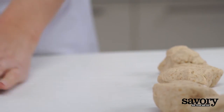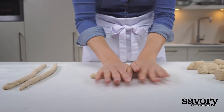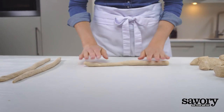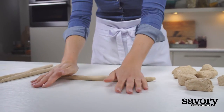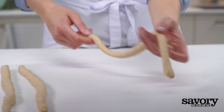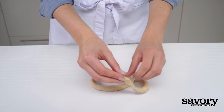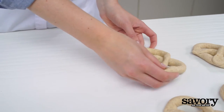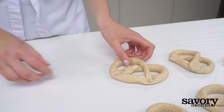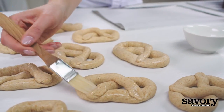Roll each piece into a 15-inch long rope. Fold the dough into a pretzel by making a U-shape, crossing the ends over each other and pressing them back on the U-shape. Sprinkle the dough with water if it gets too dry.